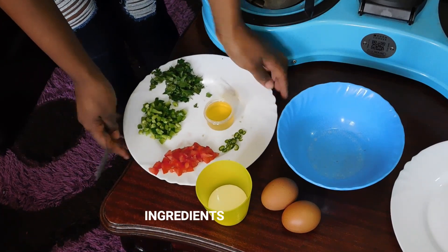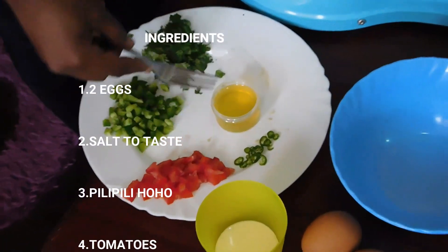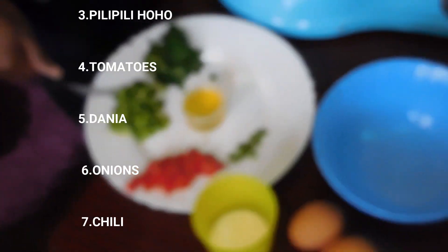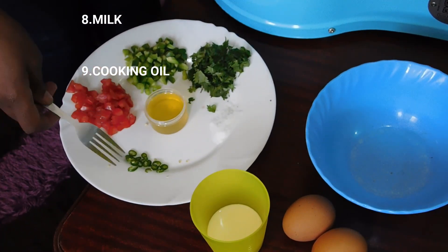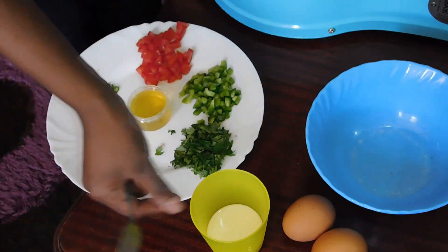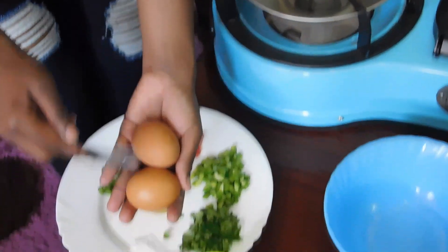Today we're going to be cooking omelette — omelette is just eggs mixed with some few veggies. For our ingredients, we are going to be needing coriander (well chopped), some cooking oil, pili pili hoho — I'm using the green one but you can use the red or orange one depending on what you like. I'm also going to be needing some few tomatoes, some well chopped green chili, a little salt to taste, some milk, and our main ingredient: eggs. I'm just using two eggs today.